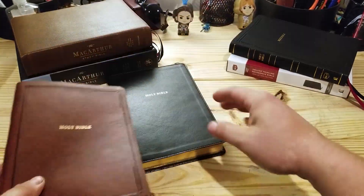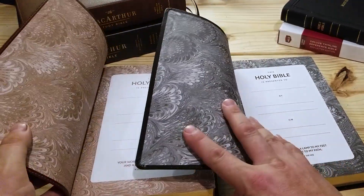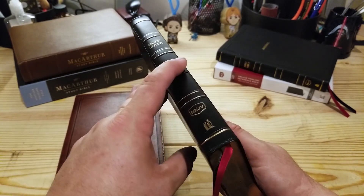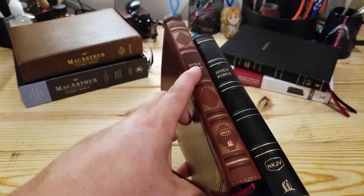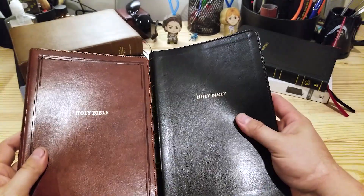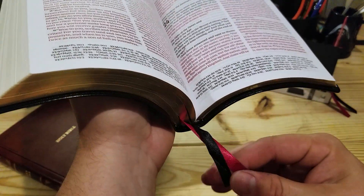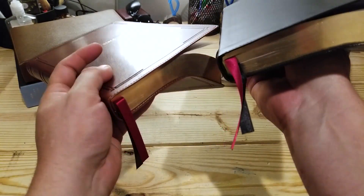Now let's take a look at the black edition. One difference is the endsheets: you have this brown for the brown bible, and this gray and black for the black bible — really, really like this. The spine is really simplistic; it does have slightly raised hubs on the spine, but the areas that seem raised are just not impressed in. Both of them have 'Holy Bible' pressed in on the front cover, although the black one has it at a higher level. The black one has a black and red ribbon where the brown one has a brown and red ribbon.